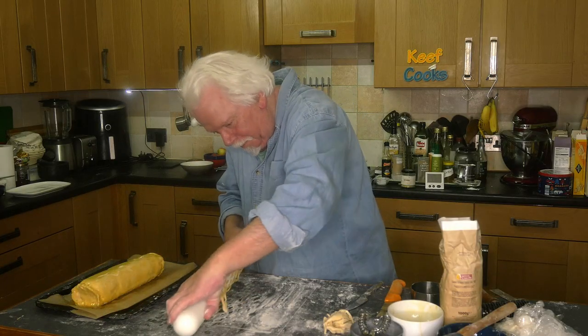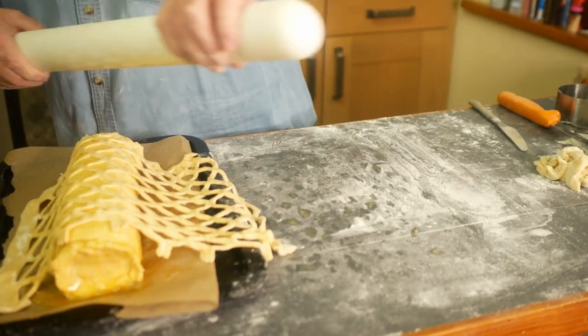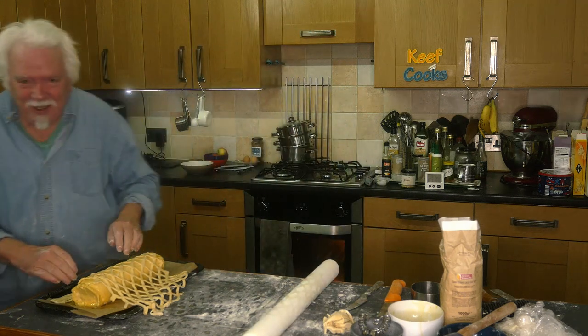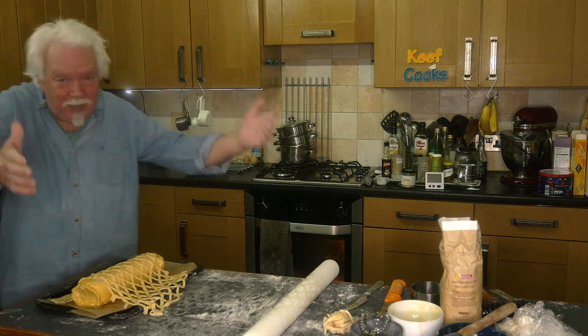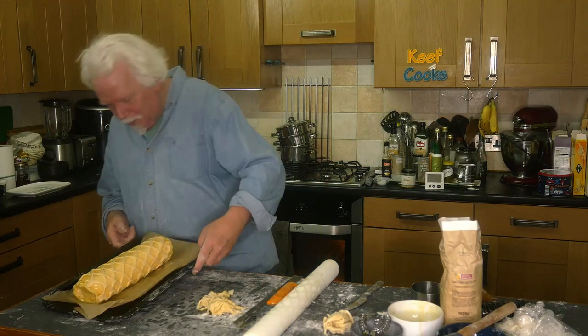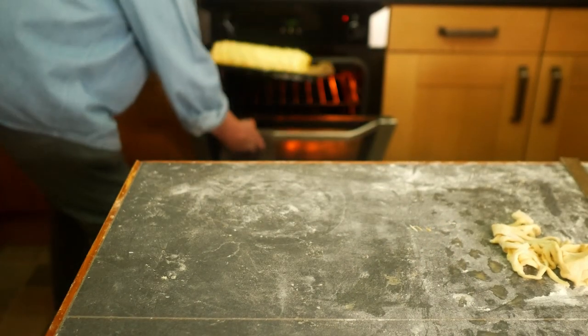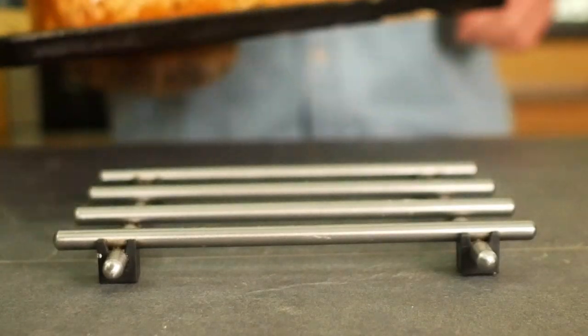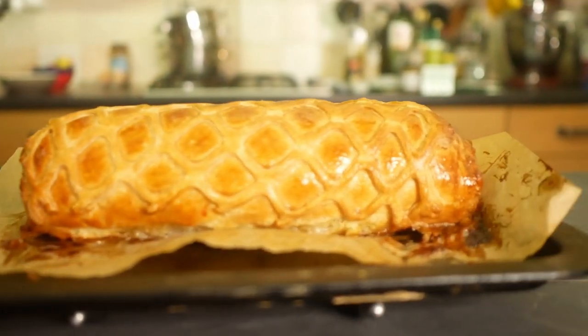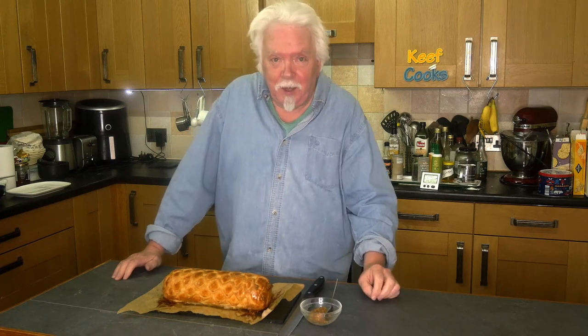Well, that would have worked if it hadn't stuck to itself. I'll take that — it's not exactly what I wanted, but still a bit spectacular. Quite pleased with that actually. That goes in the oven for 40 minutes, turning it halfway through. Actually it took more like 50 minutes, so you could use a slightly higher temperature or just cook it for 50 minutes. Big reveal time — let's cut it open.